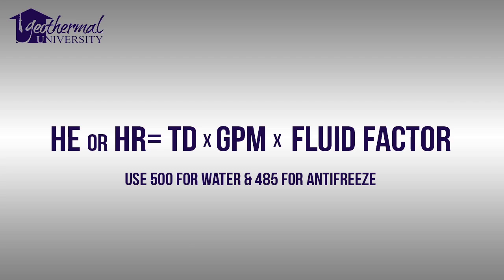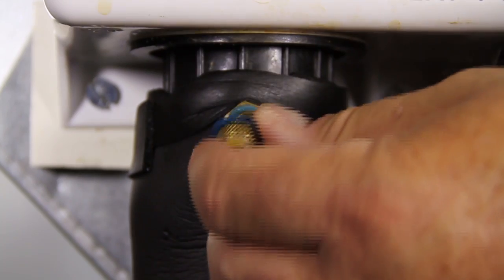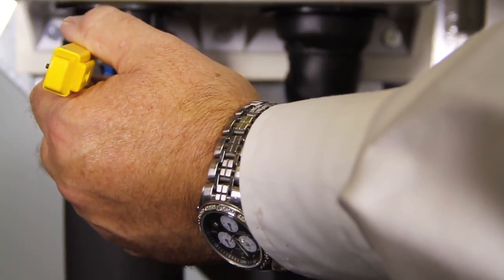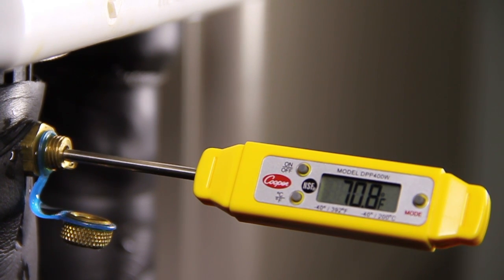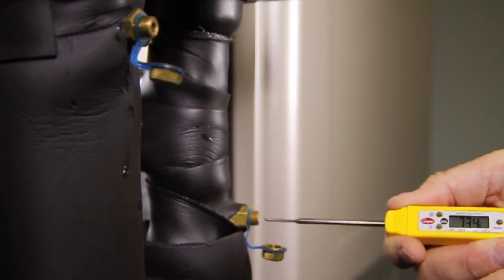Through completion of this formula and utilizing the structure it provides, most technicians can quickly diagnose issues. Through these measurements, we calculate instantaneous BTUs per hour rejected or extracted to and from the ground loop or groundwater. To calculate heat of extraction in heating mode or heat of rejection in cooling mode, we'll need four simple measurements. We'll need the entering water temperature, EWT, and the leaving water temperature, LWT.